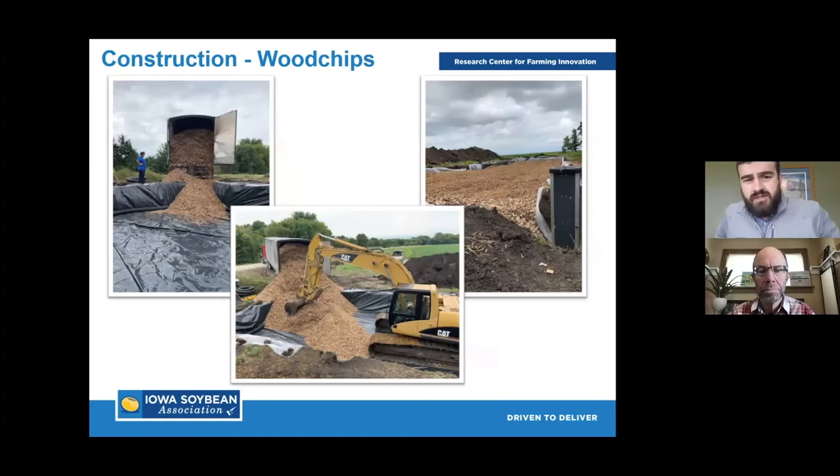Then we go to the wood chips. On average most bioreactors take about 300 to 350 cubic yards of wood chips. For comparison, these roll-off semi-trailers haul about 100 cubic yards, so we're talking about three loads roughly. They can often back right to the edge of the pit and dump the wood chips right in. The contractor gets in there with the excavator, moves them around, and the end result is roughly four feet of chips pretty well leveled off across the top of the pit. We don't get too precise because when we go to cap it and put the dirt back on, it settles out on its own.